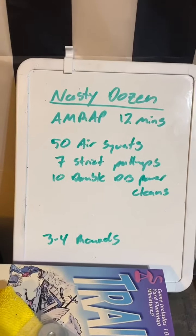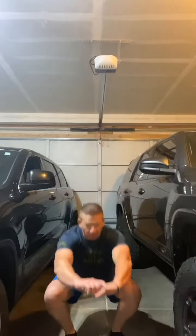Look into 3 to 4 rounds in there. So with those air squats, you don't need a lot of room — I'm just going to be in this tight little space between the cars, no big deal. But we're going to come all the way down, all the way up each rep with those 50 air squats. Try to find your tempo in the beginning with those.